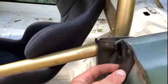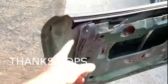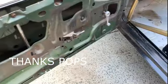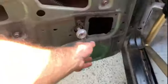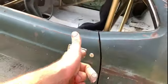My dad got all the new seals and put them in all over the car. We finished the inside of the doors and got everything working so the window goes up and down very nicely. Big thanks to my dad for doing that.